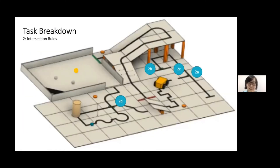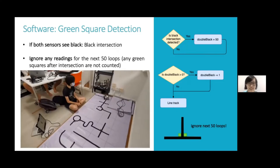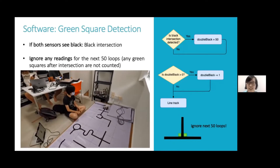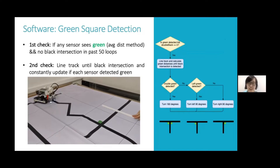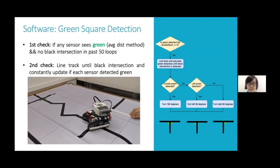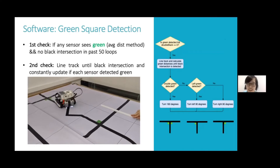The robot must also complete the intersection scenarios. There are four different scenarios as shown in the diagram. First, the robot will detect the presence of a black intersection. If the robot sees black, then it will ignore any readings for the next 50 loops, done by using a double black counter set to 50 which decrements with time. After the 50 loops, the robot will run the first check to see if any sensor sees green. If true, the robot will line track until a black intersection is met, constantly updating if each sensor detected green. Finally, it will run over the different scenarios and execute the appropriate movements.